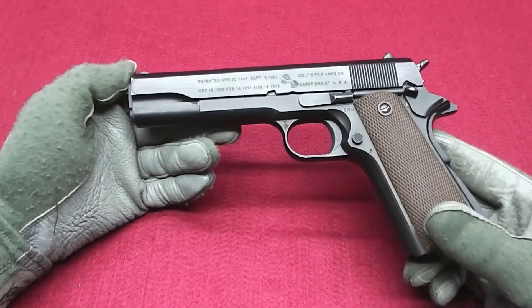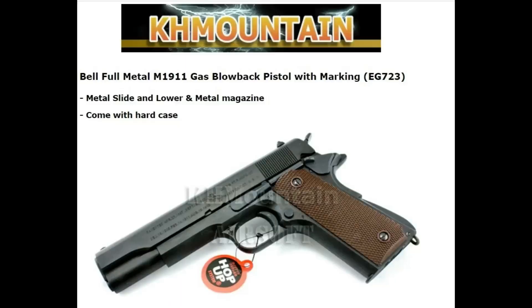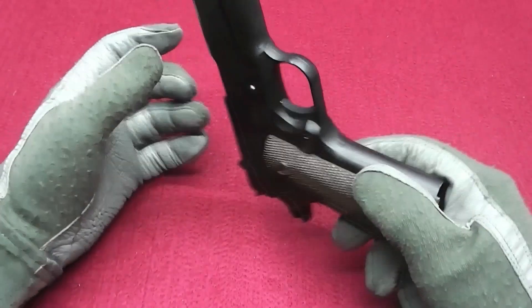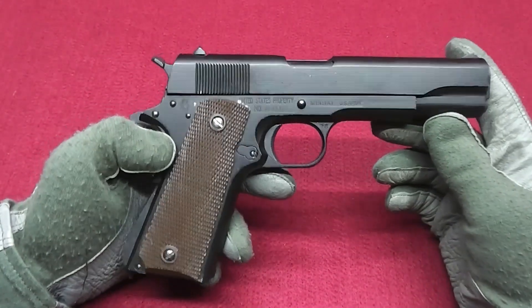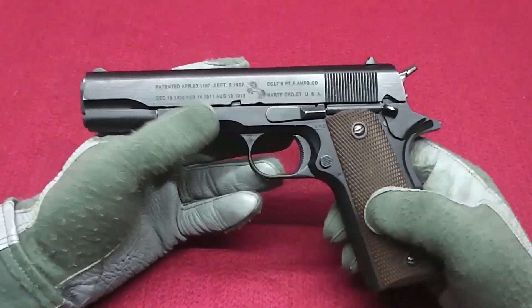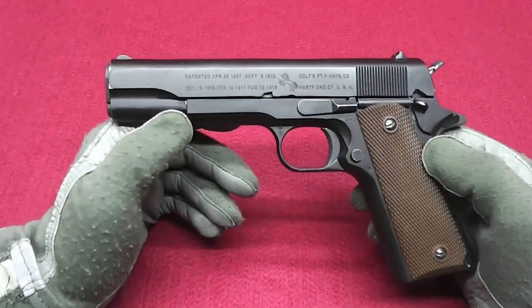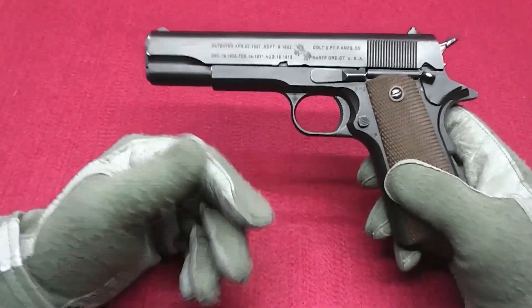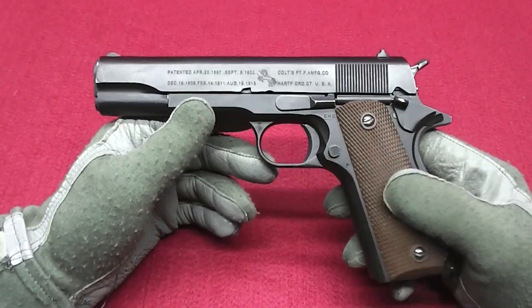This 1911 is an Airsoft Gas Blowback 1911 and I got this a couple years back. Unfortunately, it didn't work out of the box. I got it new and it didn't work. I tried to fix it by changing out the nozzle, checking everything, lubing and whatnot — it just doesn't work.